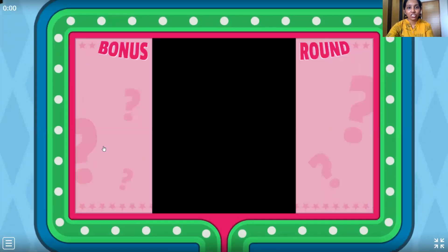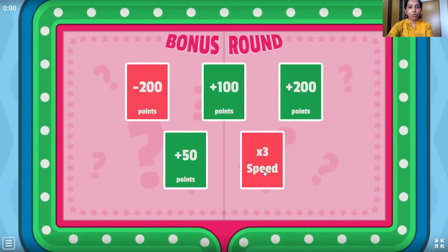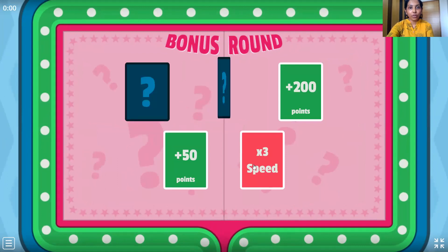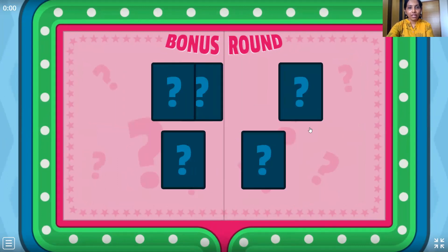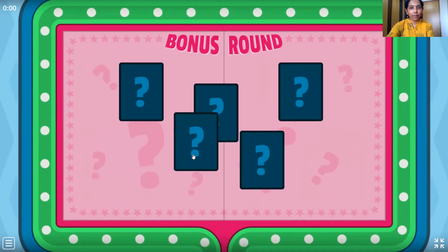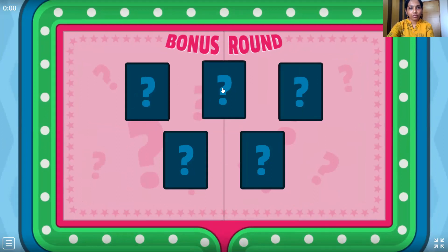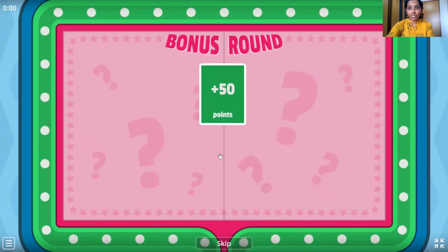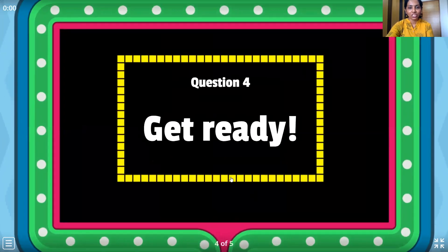Let's move to the next question, children. Oh, we got a bonus round here. So what are we going to do? We can do any one of them — let's click on one of them. Oh, we got plus 50 points here. And we skip this and move to the next question.